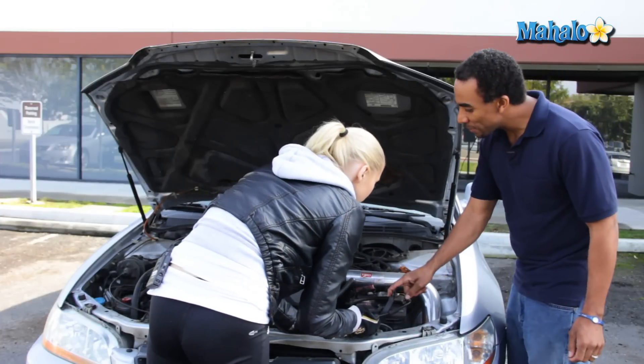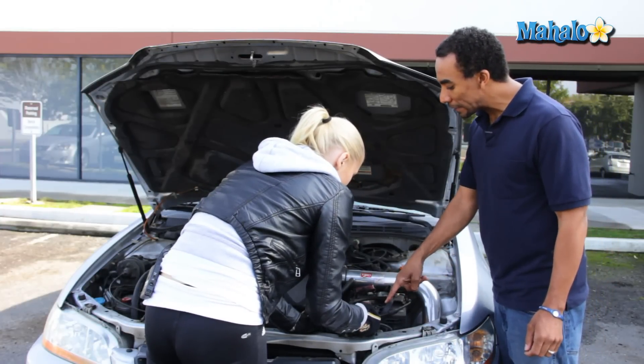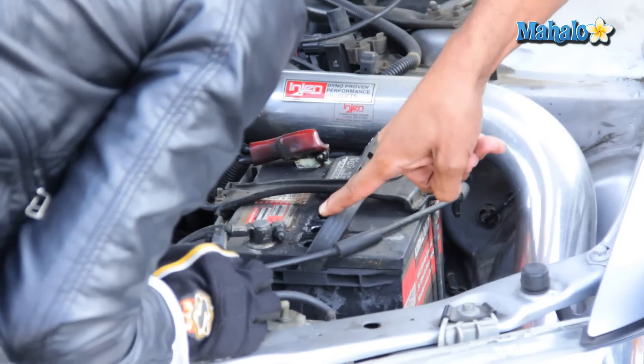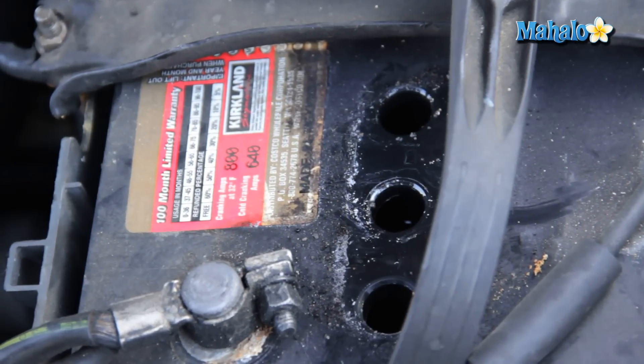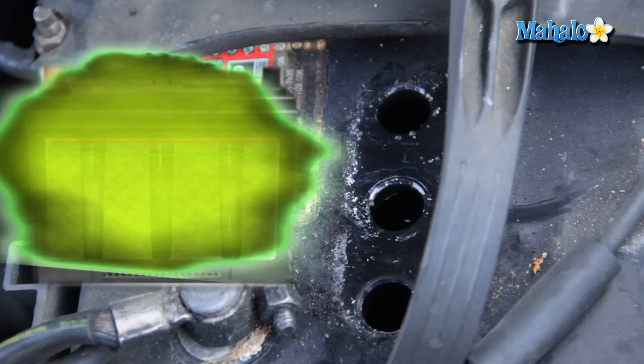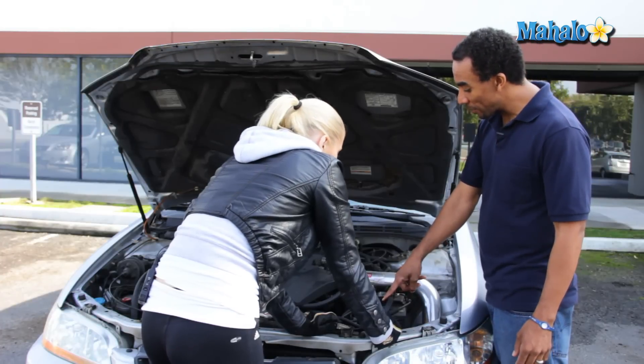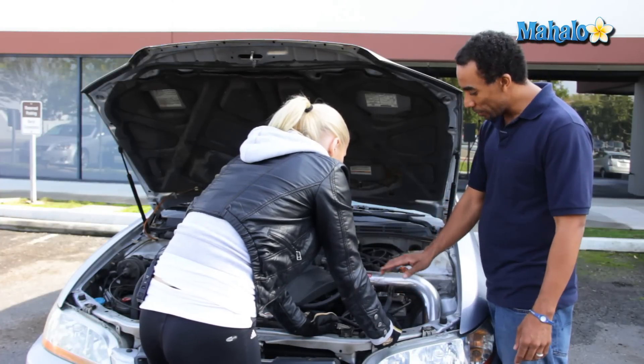Now, what you see here are exposed cells. What you want to do is lean over and look inside there and you'll see where the water level is. You want to fill this with distilled water only up to the bottom rim. You don't want to overfill it because then acid will get all over the place and that's bad. After you fill it to the proper level with distilled water, you just want to replace your cap.